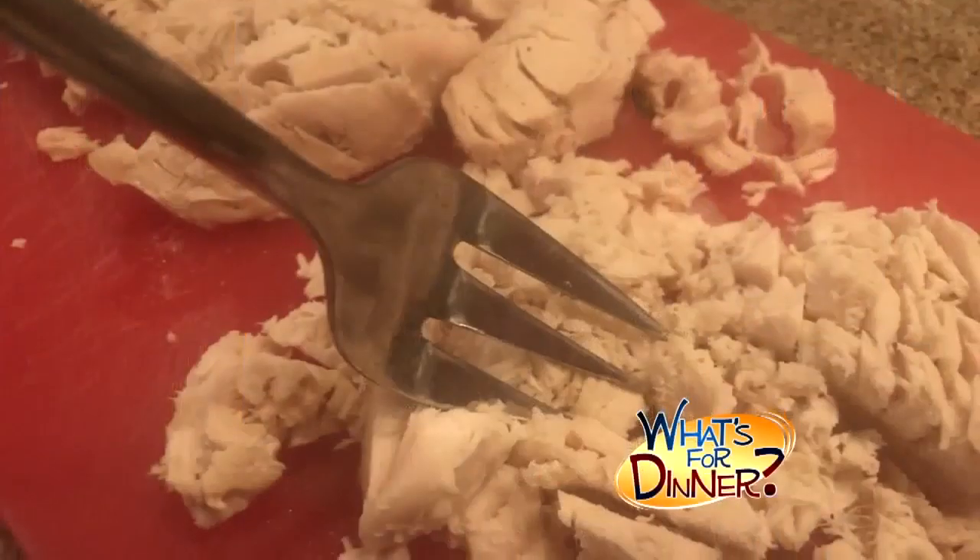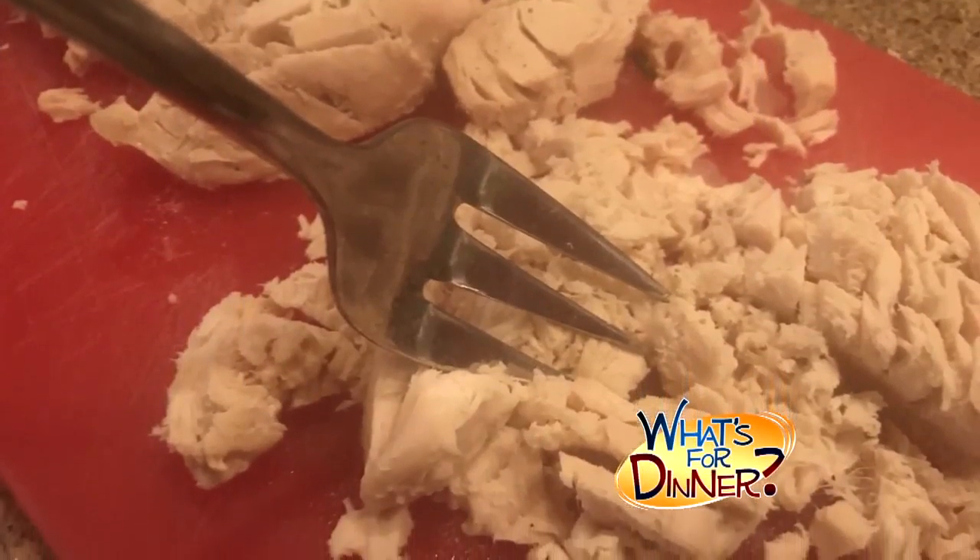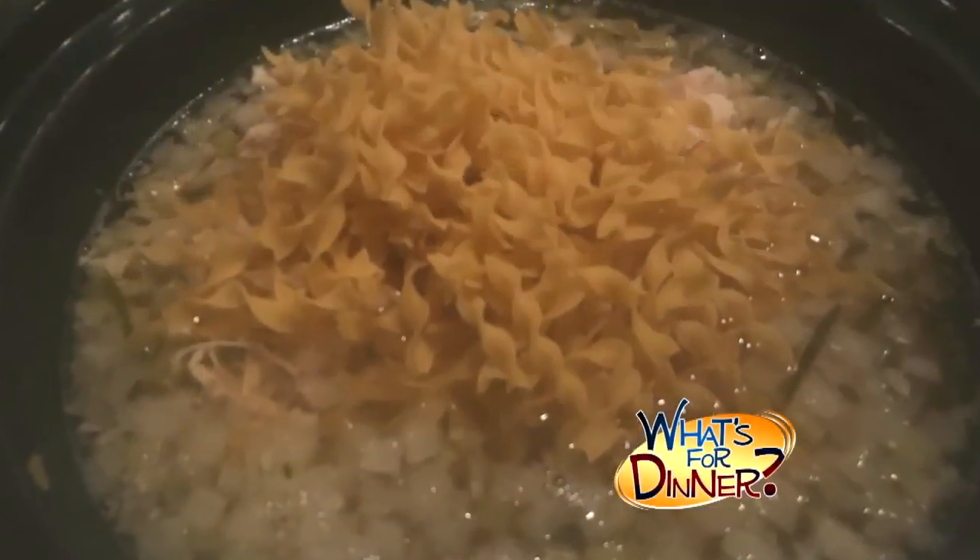Remove the chicken from the slow cooker and shred with two forks. Discard the herbs and the bay leaf. Then return the chicken to the slow cooker and add one eight-ounce package of egg noodles.